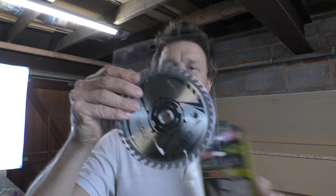As usual, details of all the tools I've used today will be in the description at the end of this video, including a replacement blade. I just bought this recently from Machine Mart for £17.99. All those details will be available in the description.